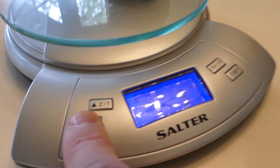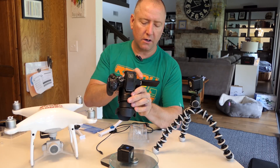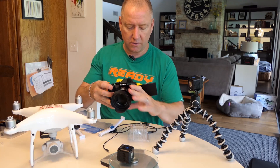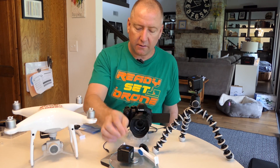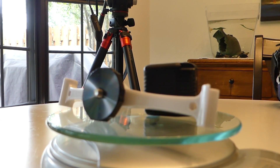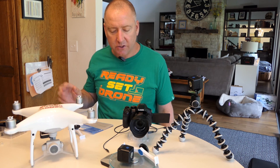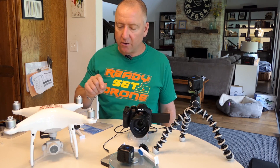So it looks like the Lume Cube weighs 3.7 ounces or 104 grams. Now the big question is if we're going to put this thing onto a drone, what's it going to weigh with the mount? Weighing the cube plus mount right now it's at 142 grams or five ounces. Not terribly heavy, but there's a little bit to it. So let's go ahead and mount it onto the quad and see how it does.